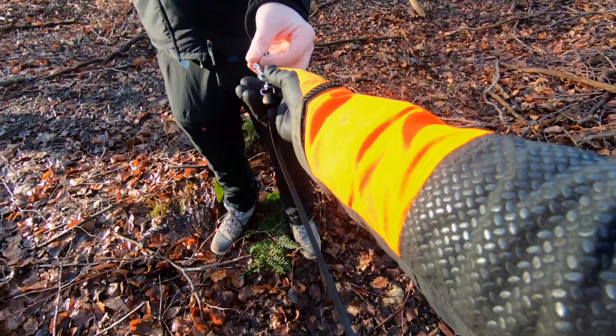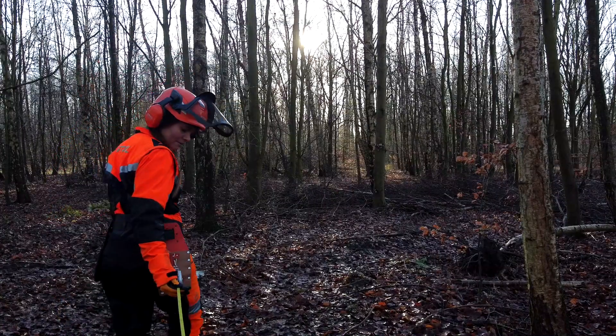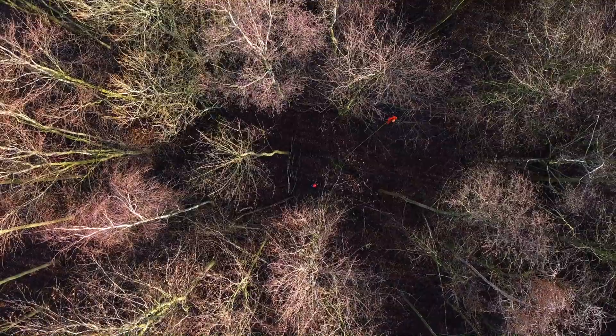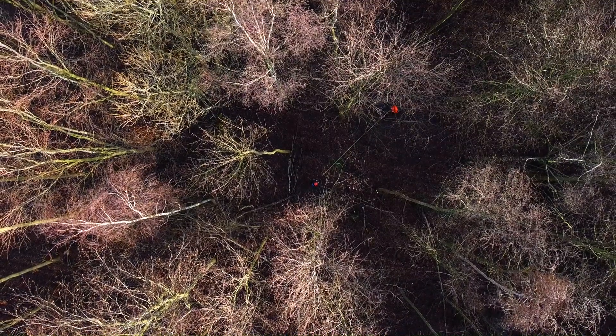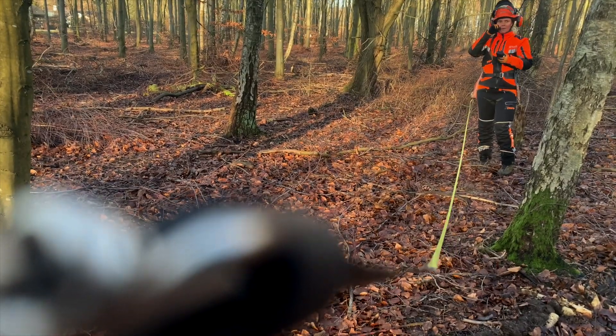As part of my education in forestry, we are taught how to measure growing stock. When doing so, we always use sample areas, as measuring the entire area would be far too time consuming. To make sure our sample areas are the same size, we use the forestry measuring tape.